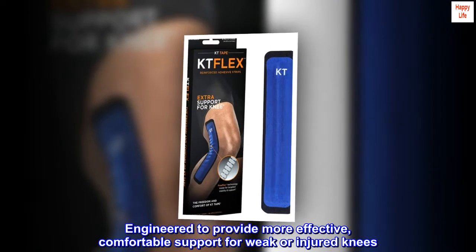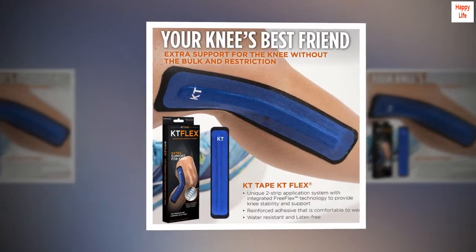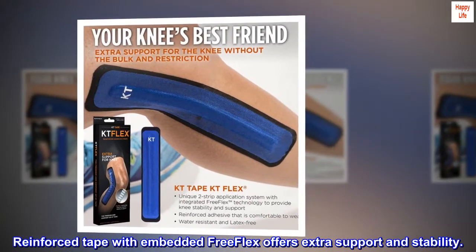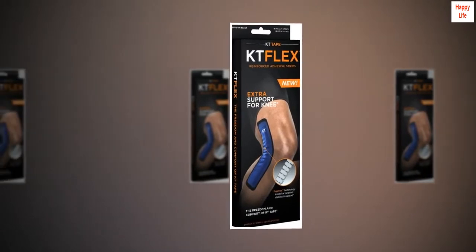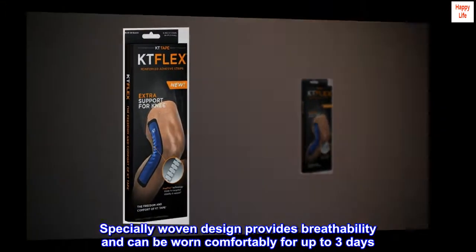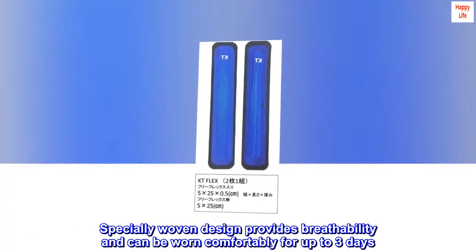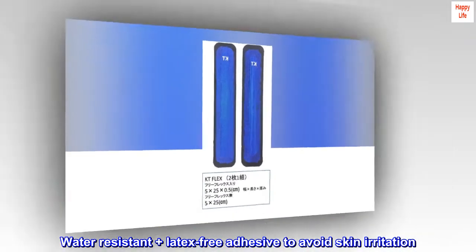Engineered to provide more effective, comfortable support for weak or injured knees. Reinforced tape with embedded free flex offers extra support and stability. Specially woven design provides breathability and can be worn comfortably for up to three days. Water-resistant plus latex-free adhesive to avoid skin irritation.